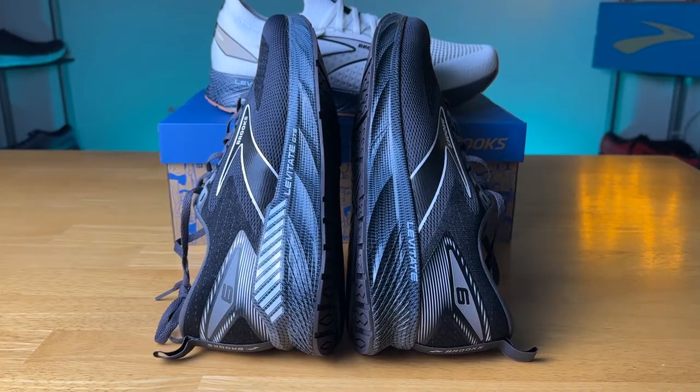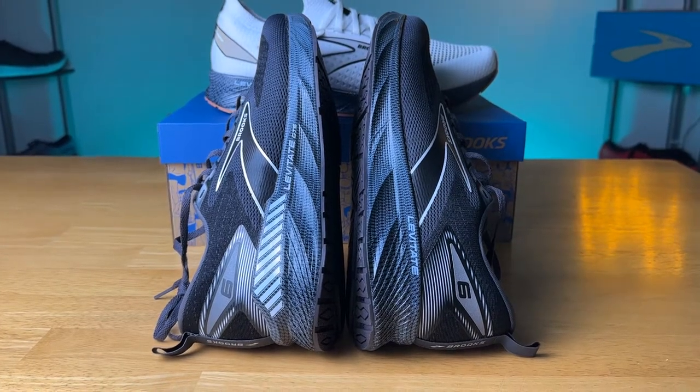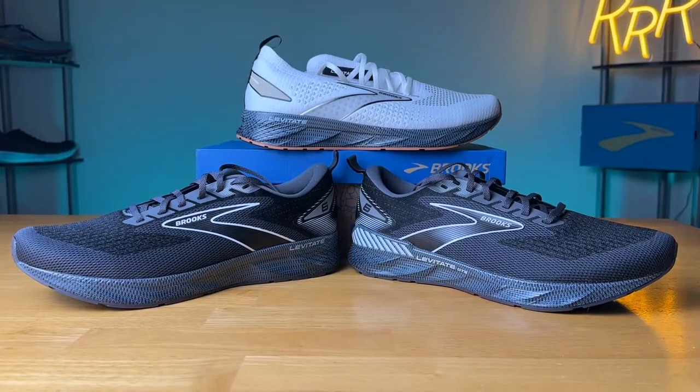Before we get started, I do want to say the shoes were provided to me by Roadrunner Sports. However, they didn't have a chance to preview this video and this final synopsis is my own. Please leave a like on the video and consider subscribing as it really helps me make these videos.